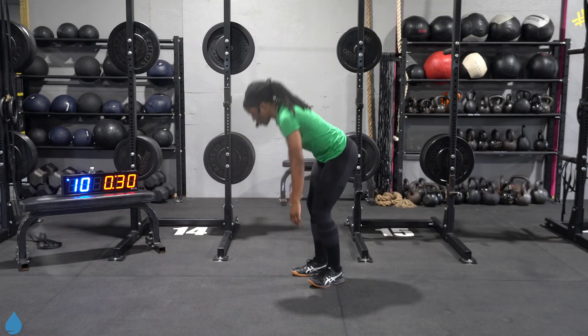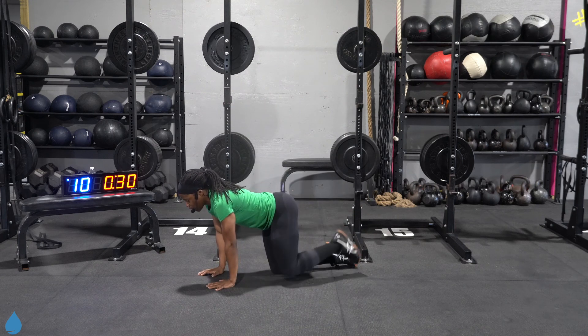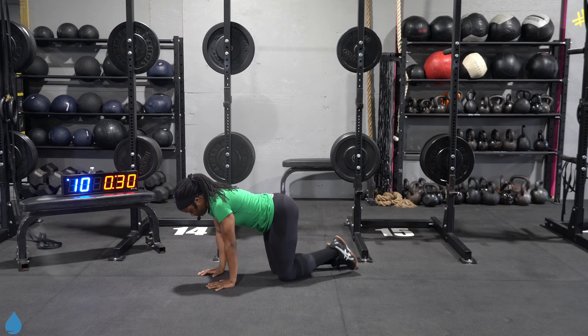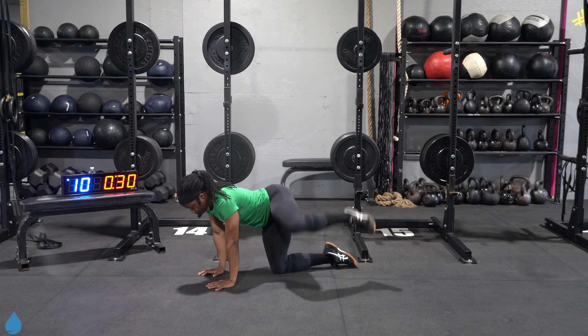Let's go ahead and get into our warm-up, starting off on the ground. I'm going to get into some fire hydrants — just want to wake up those glutes, loosen up the hips. Keeping those arms locked out, chest is pointing to the floor. Let's do one more.